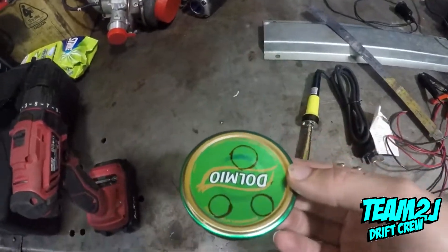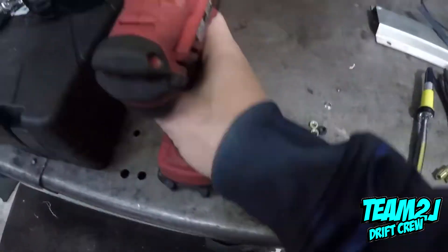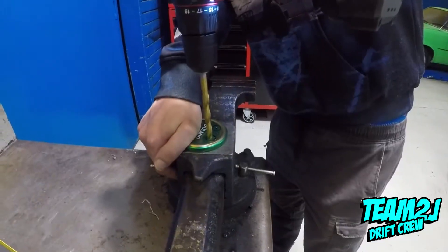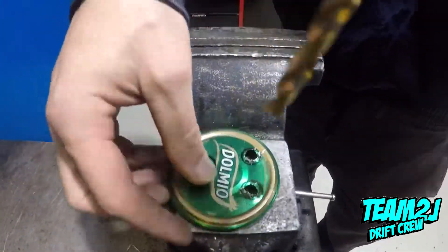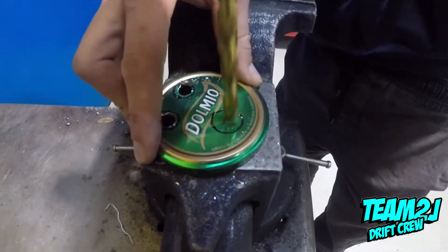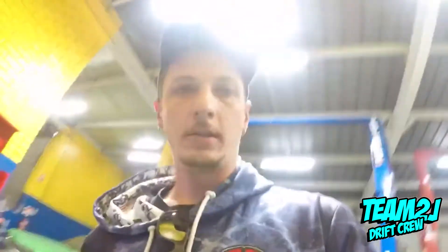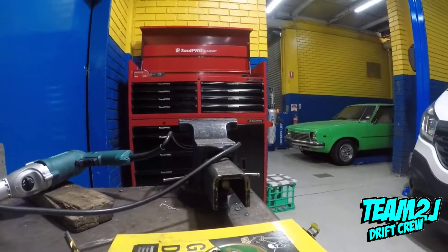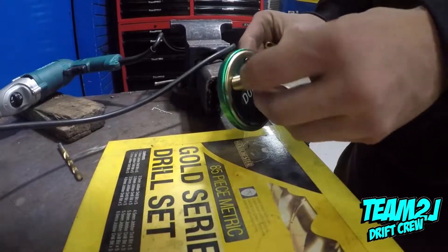I'll just quickly duck down to Goodyear. Just drill out where everything's going to go — there should be enough room for everything to fit. I'm going to drill the pilot hole first and then step it up to get them drilled out so everything fits. Alright, we've just drilled the holes out.